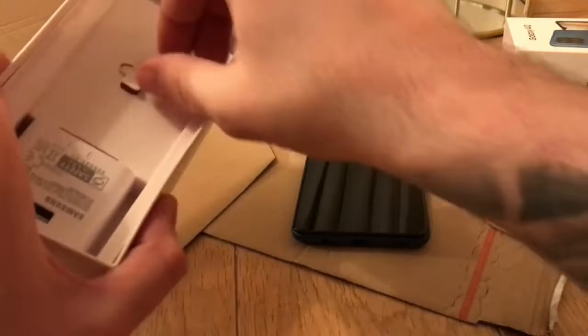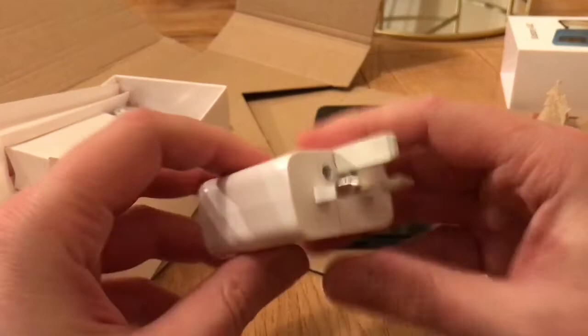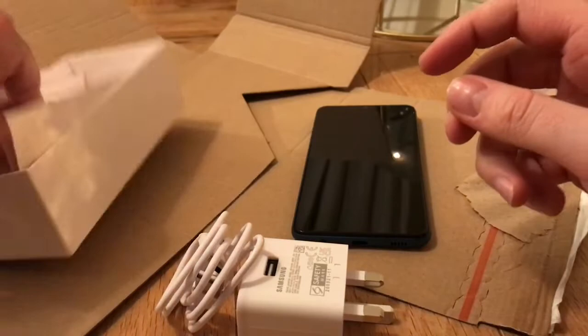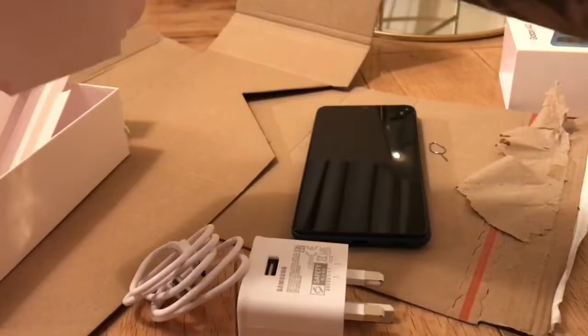So yeah, looks nice. What else do we get in the box? We've got a battery charger, charging cable, SIM card tool, and that looks like everything. It's a bit of a flimsy box compared to the iPhones, but we've got everything we need.